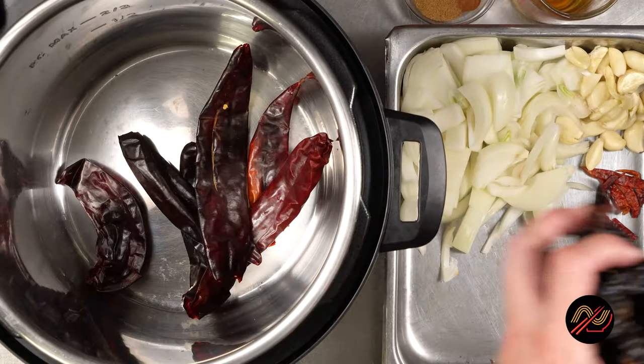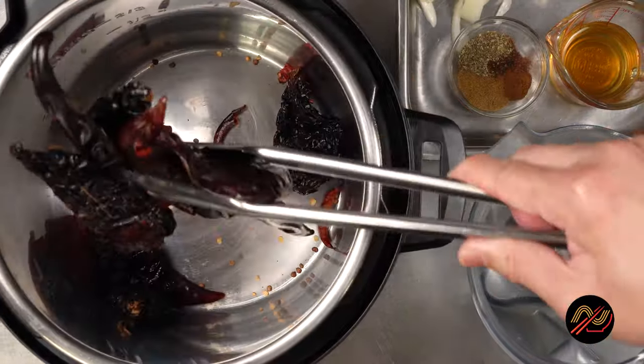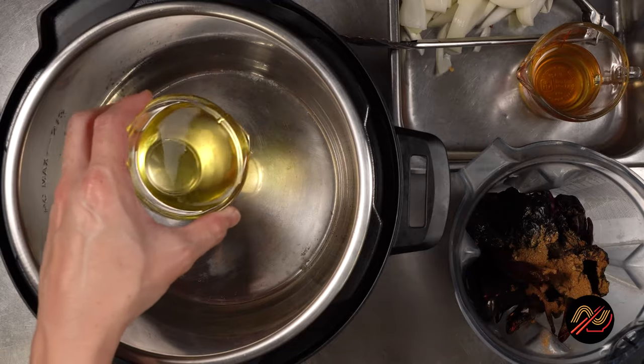First, we're going to make the marinade by toasting our chilies that have been cored and seeded. Here we have ancho chilies, guajillo chilies, and chilies de arbol.